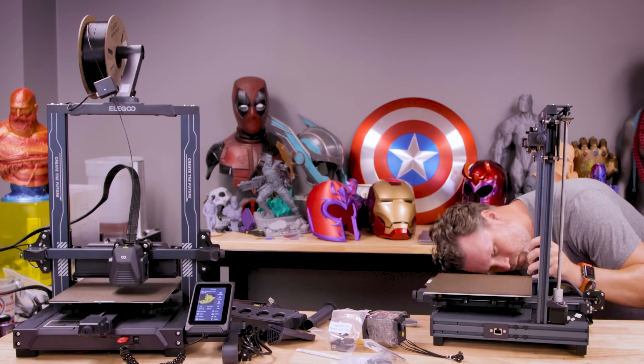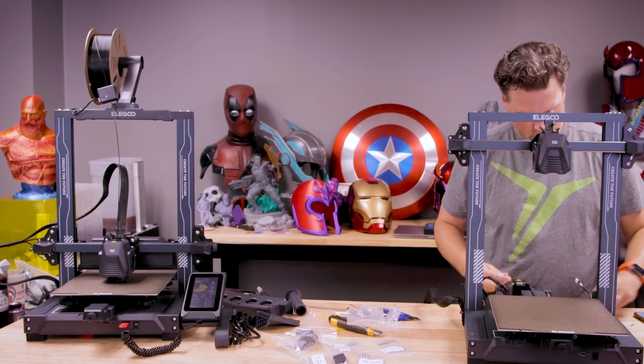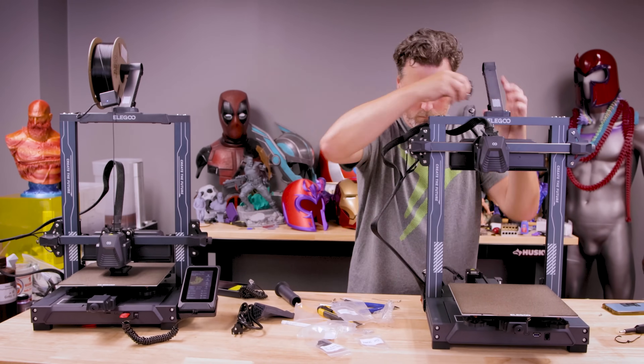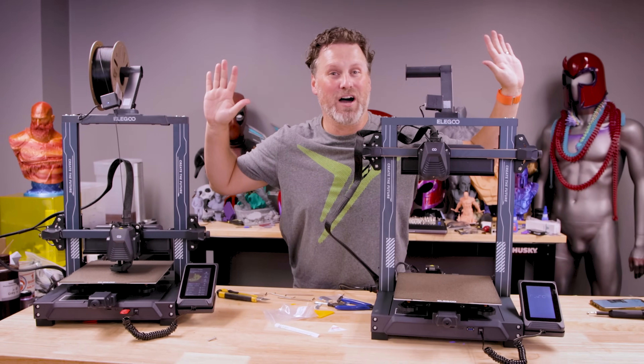With these printers you are going to have to do some assembly when it comes to putting them together. However it takes no time at all — after getting the Neptune 4 assembled I started the 18 minute Benchy. That's right, an 18 minute Benchy on one of these bedslingers, and I tried to see if I could get the Neptune 4 Pro fully assembled before that print completed and I was able to achieve that.